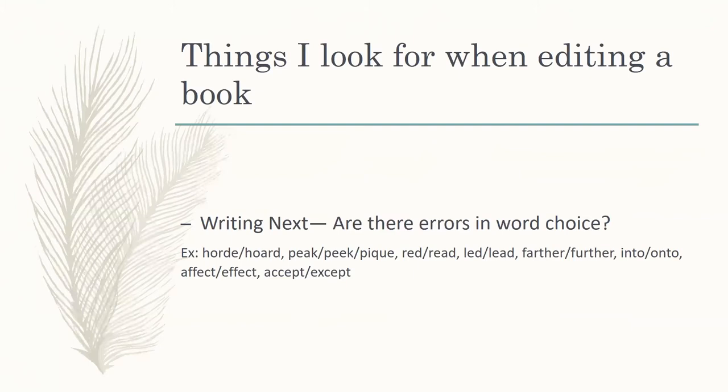Within the writing, are there errors in word choices — are they using the wrong words? Some of the main examples: 'horde' as in an army of individuals versus 'hoard' being a dragon's treasure trove. 'Peak,' 'peek,' and 'pique' — the peak of a mountain, you've peeked around the corner, or your interest has been piqued. 'Read' versus 'reed' versus 'red,' and 'lead' versus 'led' depending on conjugation. 'Farther' and 'further' — a main one that a lot of people don't understand the rule of.